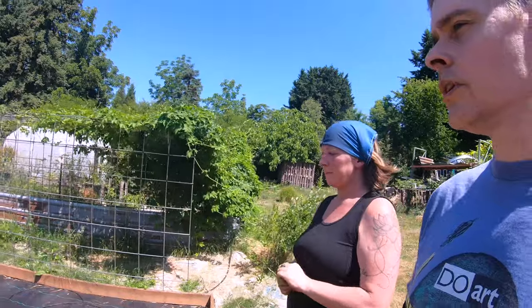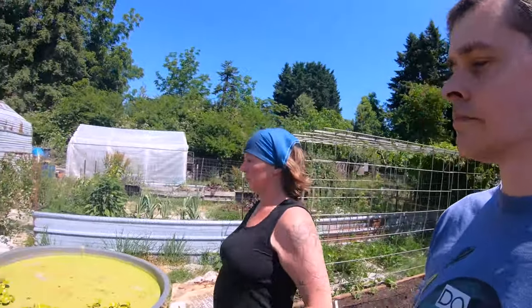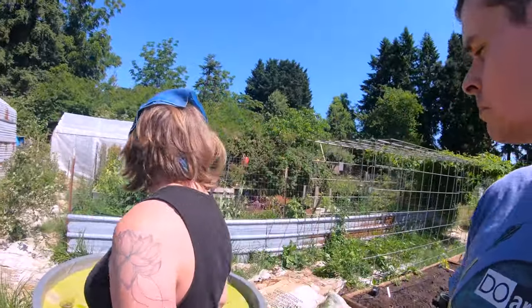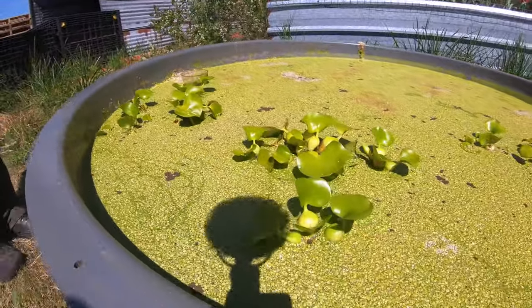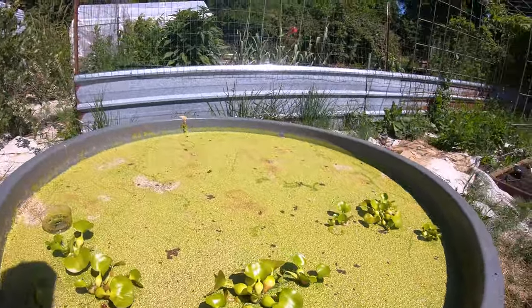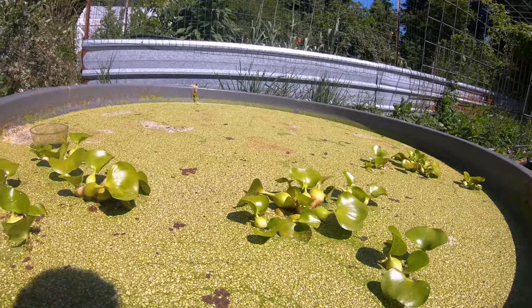Have you ever gone to Habitat for Humanity ReStore? They have all kinds of garden tools. Oh, I should try that out. You've got a little pond here. Yeah, I wanted a water source closer for the bees. This is duckweed, and they land on there and drink up. I have a couple goldfish in there to make sure there's no mosquitoes.